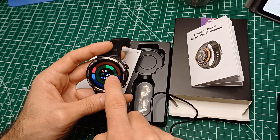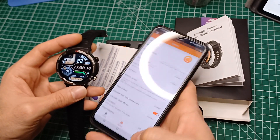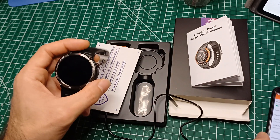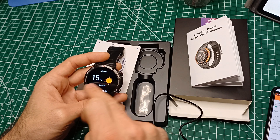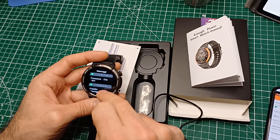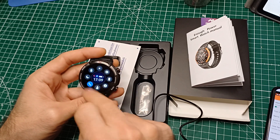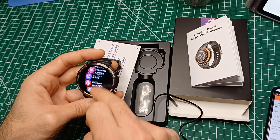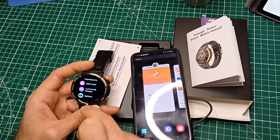Possiamo anche cambiare i quadranti dall'interfaccia e dall'applicazione che dobbiamo scaricare, anche se ha pochissime stelle. Dall'applicazione possiamo settare tutta l'interfaccia dello smartwatch. Dal quadrante possiamo fare diversi movimenti: verso sinistra abbiamo le app preferite, verso destra abbiamo un menu rapido, verso sopra abbiamo i messaggi di WhatsApp o notifiche, verso sotto abbiamo i tasti rapidi come le impostazioni per cambiare batteria. Come manovrabilità sembra abbastanza reattivo.